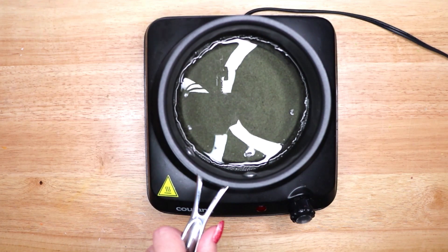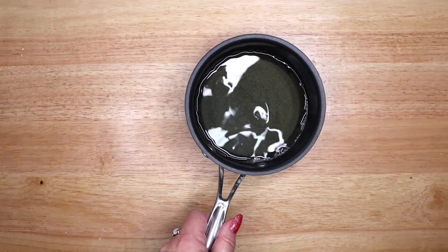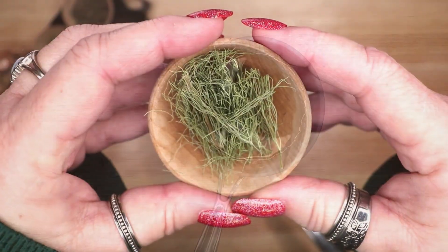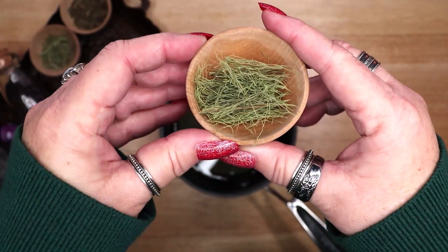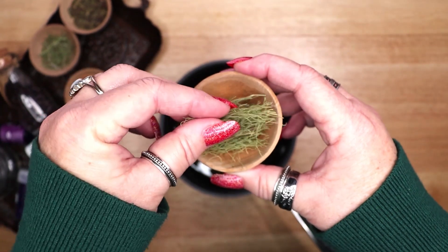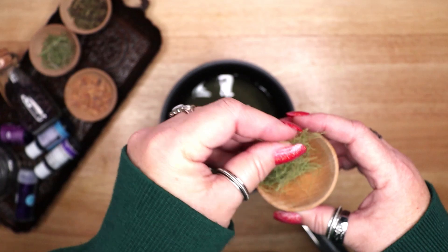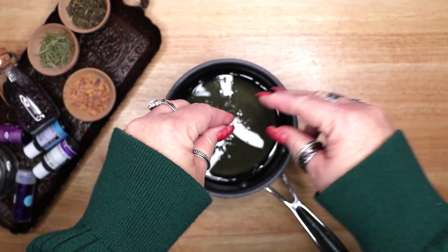Once the wax is completely melted, it is time to add the ingredients into the liquid. Make sure to turn the heat off before adding anything into the wax. I will be adding three herbs into my wax. I chose these ingredients because they magically correspond to the zodiac sign of Aquarius. The first ingredient is fennel. This plant is used in spells to promote courage, to make you more confident and eloquent when speaking. It is also used for protection and for warding your home, and some use it in spells for weight loss.